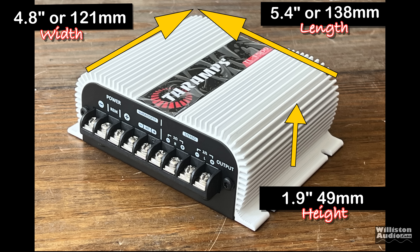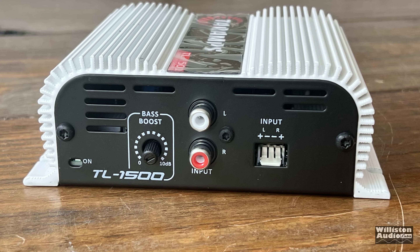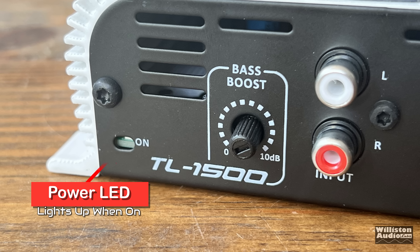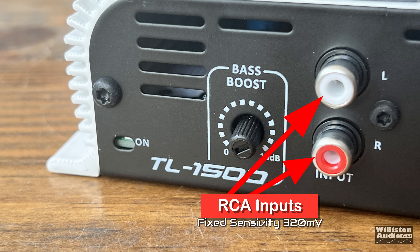As far as dimensions go, the TL-1500 is 5.4 inches on the long side, 4.8 inches for the width, and 1.9 inches on the height. Although this is a tiny amplifier, there are some compelling features. The $70 price tag is one. On one side you can see the power LED on the far left, a bass boost of 0 to 10 dB at 50 Hz, and RCA level inputs — though the sensitivity is fixed at 320 millivolts.